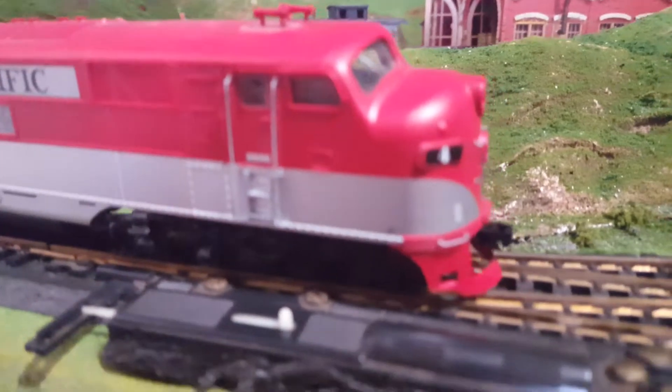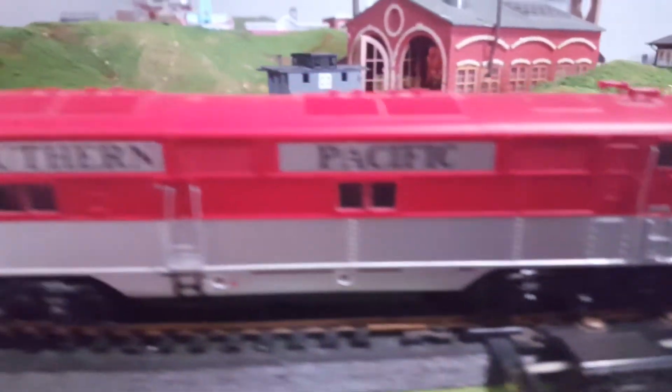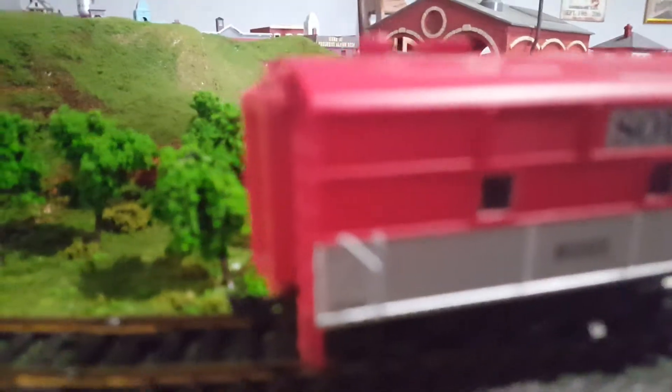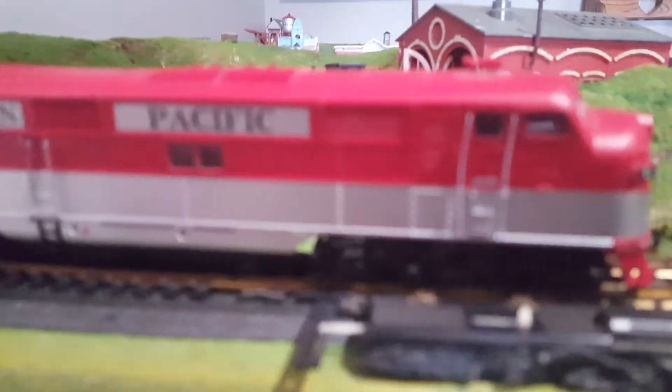I'm not sure who made this train. It came in a Spectrum box, but it says Lifelike on the bottom. I've been told it could be like a Lifelike Proto 2000 or Kato thing, some kind of partnership with them — I'm not entirely sure. If anybody does know, let me know in the comments, because I'd really like to know.